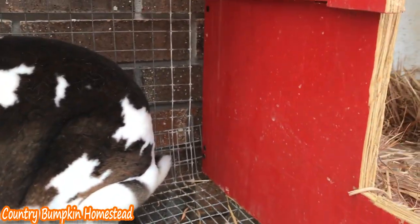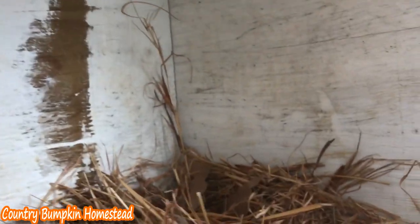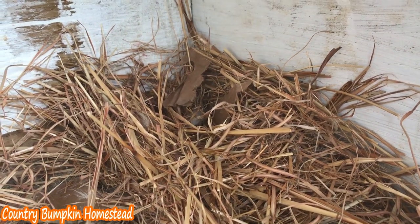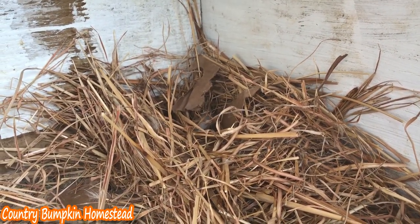Today when I opened up her hutch I noticed something special. She has continued to work on her nest. It just so happens that today is the day that I'm going to be putting in her real nest.